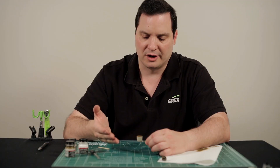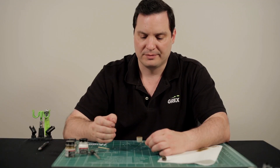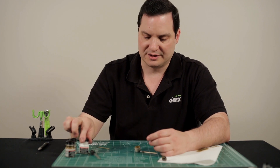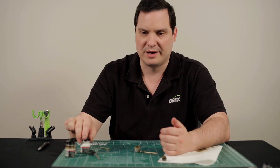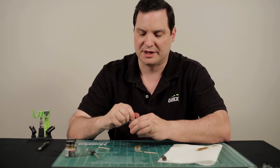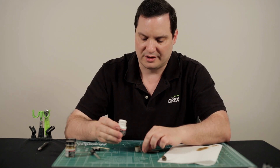We have here our color cup with the base color that we've already worked with on our model. It's just appropriately thin, no changes to it at this time. However, what we want to do is add about 10-15% white paint. I've already gone ahead and shaken up my paint, I know it's homogenized, so that process has been taken care of, so we just want to give it a few drops.